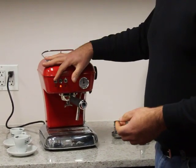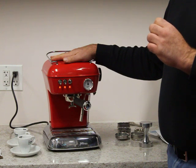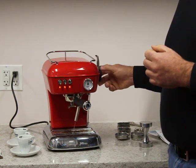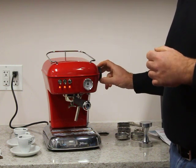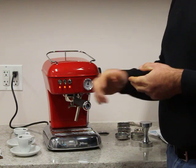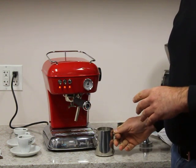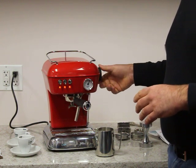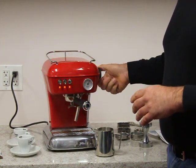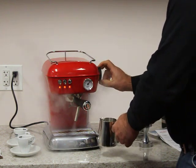Last but not least, we're going to go into steam mode by pressing this switch down. You'll hear the pump have a pulsating sound — this is normal. What you want to do is put the wand into a cup and drain a little water out. This makes a little clearance in the thermal block to transition into steam mode. We'll turn that off so it builds up some steam pressure. We have our milk pitcher here — it's about 40% full; you want it about 30 to 50% full. You can also see in the gauge that the temperature is climbing.